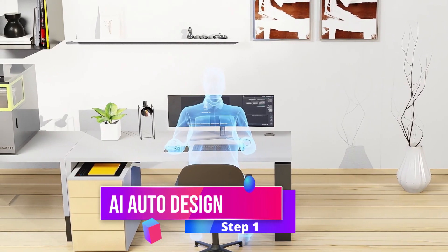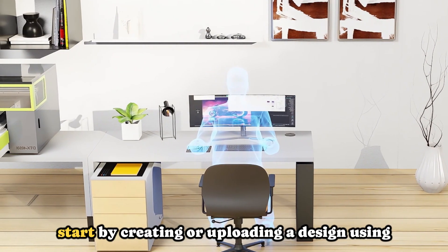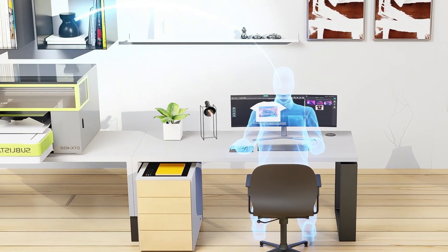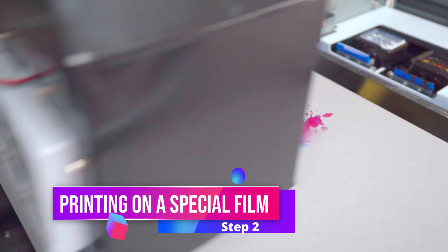DTF Printing Process. Step 1: AI Auto Design. Just like with DTG printing, start by creating or uploading a design using specialized AI-powered software. Step 2: Printing. Print the design onto a special DTF film.